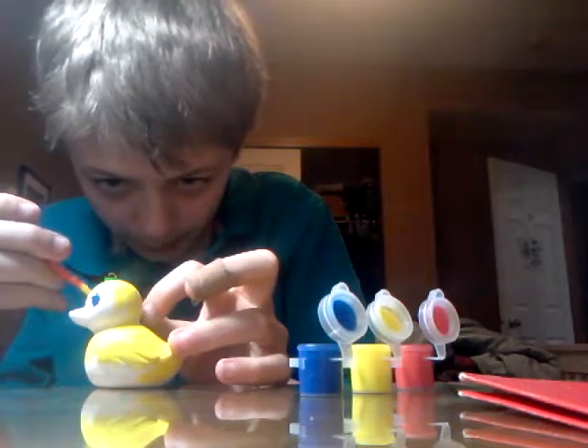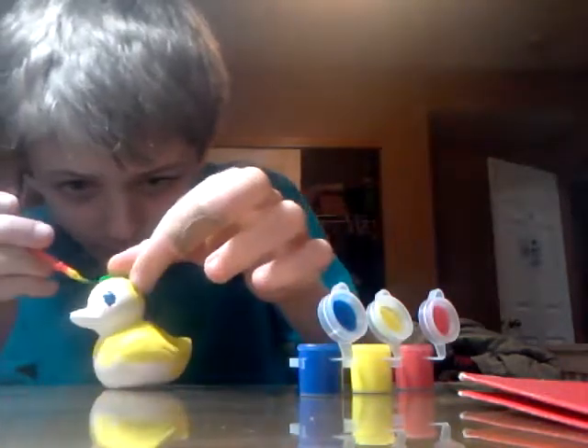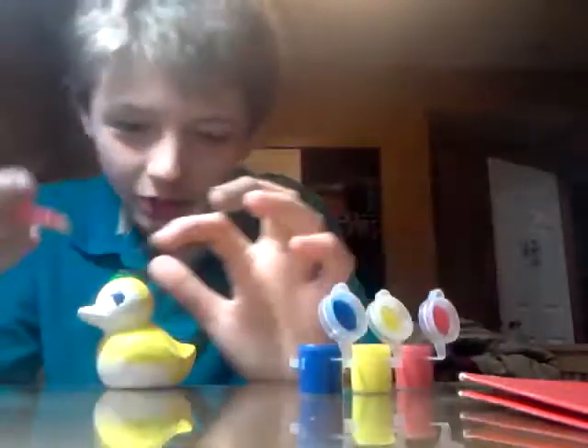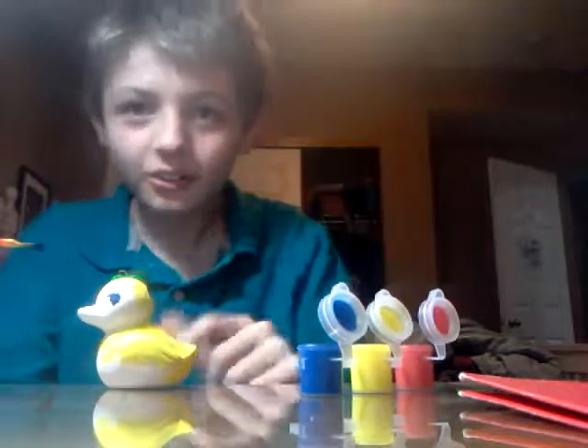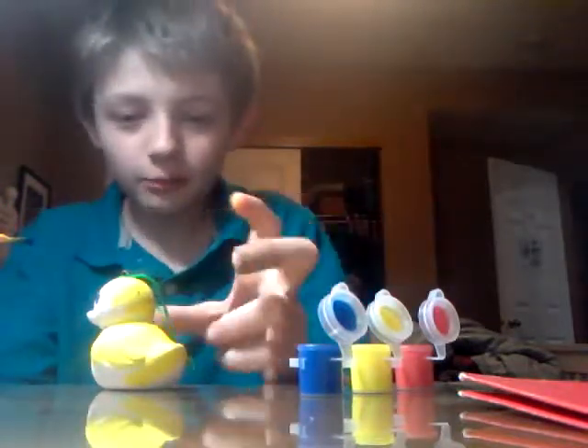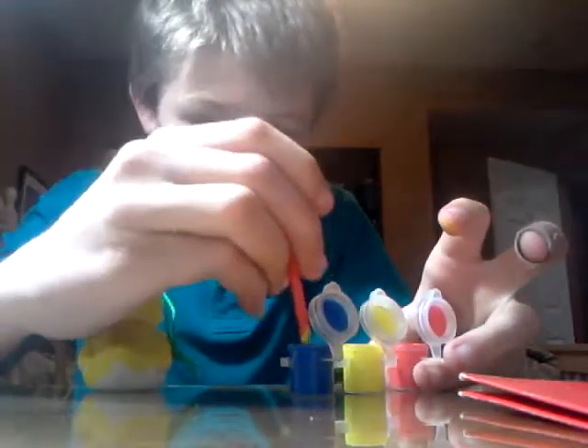Once the blue is done drying, I'm probably going to put a little black circle in there. Of course it makes green when you mix them - and that's probably why they didn't give you green, because of course when you mix blue and yellow it makes green. Why am I so dumb? I just don't know my colors that well, guys.